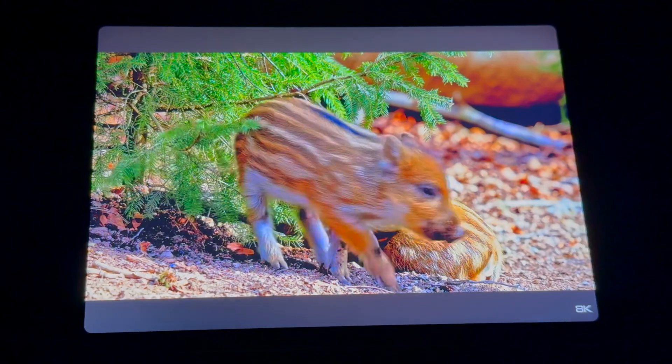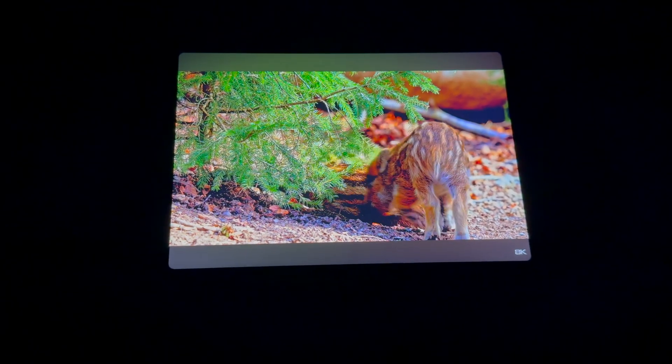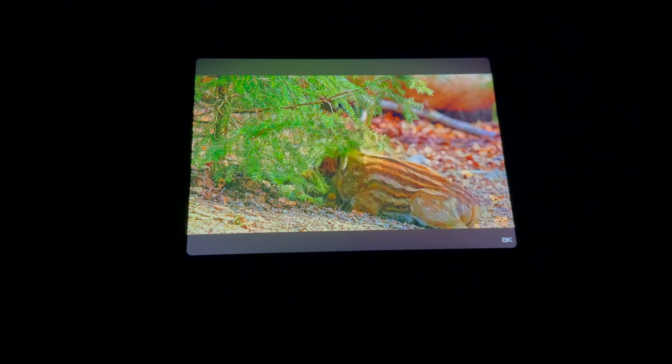The display is also beautiful. The colors are extremely vibrant. This is fantastic for consuming content — and speaking of consuming content, I like to try to create more than I consume, and that's another thing that this screen will be fantastic for.